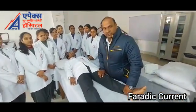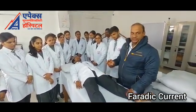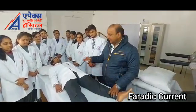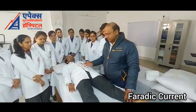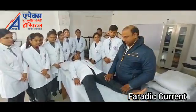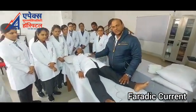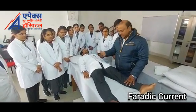Now we are moving to start the procedure. Firstly we need a patient who is having edema, and to relieve edema we lie the patient on a couch. Patient is in supine position on the couch, and the therapist who is performing the Faradism under pressure is besides the patient.